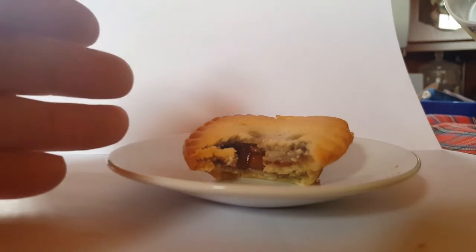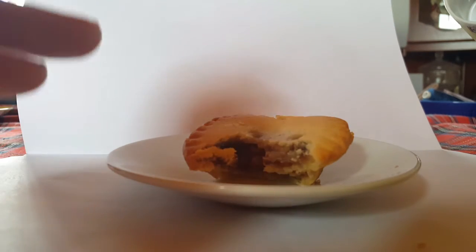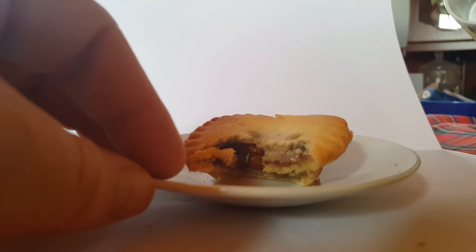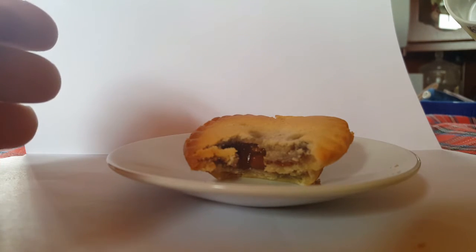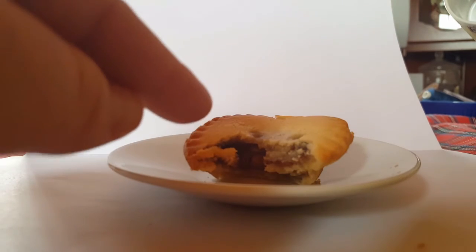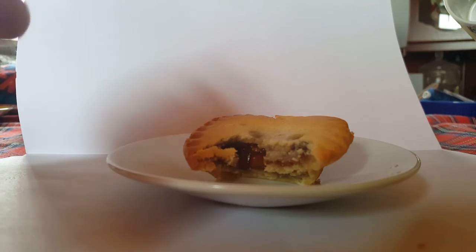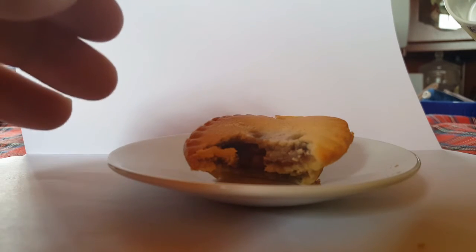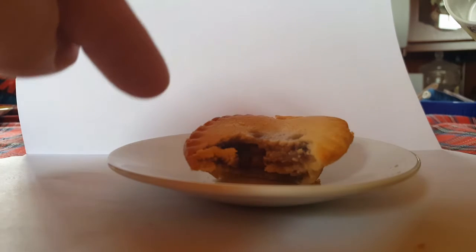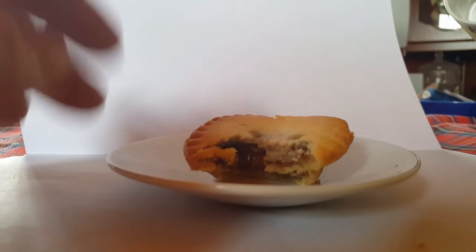Could I recommend these? No, not really. I would only get these if you're stuck with nothing else to buy, or no other mince pies available at this time of year. That mince pie from Lidl — or whatever you call it — has to be the very bottom of the pile. Do not buy it. There are plenty of better ones out there.